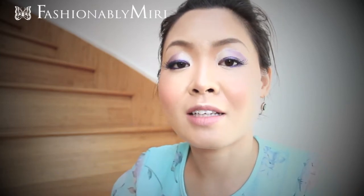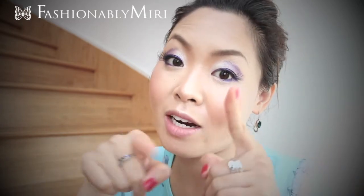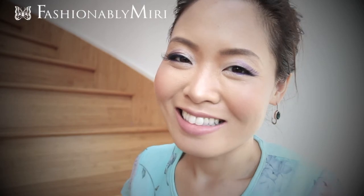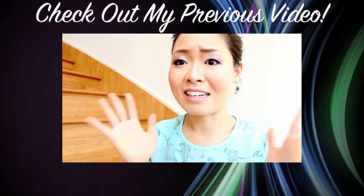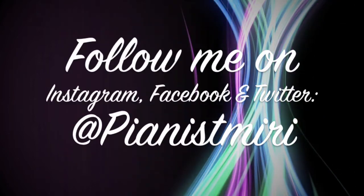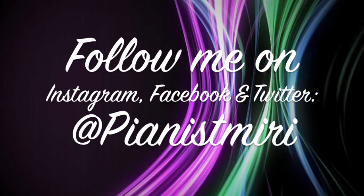Thank you so much for tuning in to Fashionably Miri! Be sure to follow me on Instagram, Facebook, and Twitter at pianismiri for my daily pictures. Subscribe to this channel for more videos to come, and comment down below what kind of looks you want to see next. Thank you for requesting this from my September favorites video — bye for now!